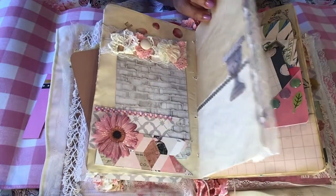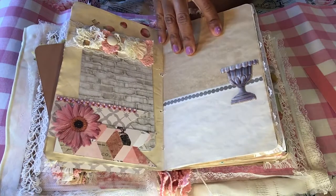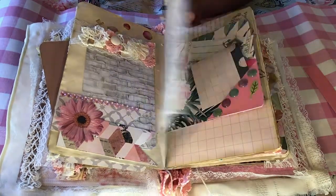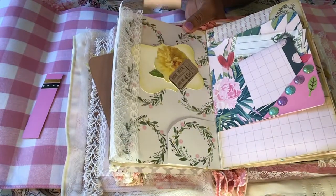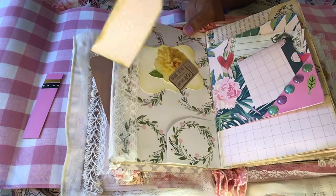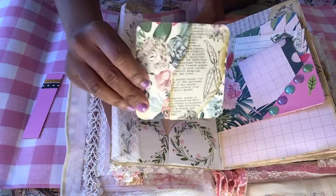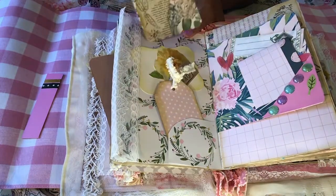Go check out her channel — she's awesome. This side is a coffee dyed paper. Half of it turned out a little darker than the bottom half, which I thought was interesting. On this side, I made a tag tuck and a little corner tuck. And this is another tag that I made, added some material. And this card — I thought that was cute, I just added a little ink around the sides.